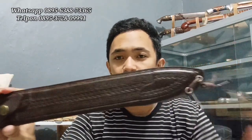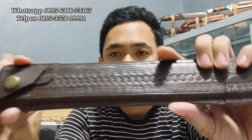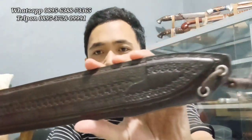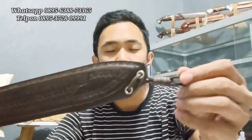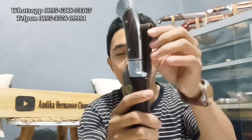Untuk modelnya seperti ini. Sarungnya full dari kulit asli, sangat mantap sekali. Berwarna coklat. Di ujungnya ada tali, di bagian belakangnya ada sangket sehingga bisa dimasukkan ke sabuk.